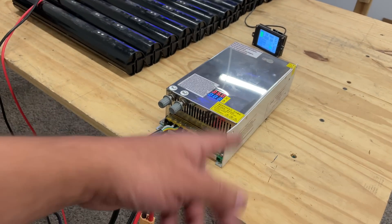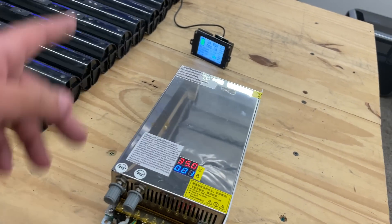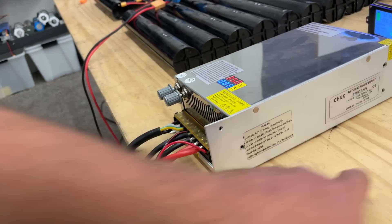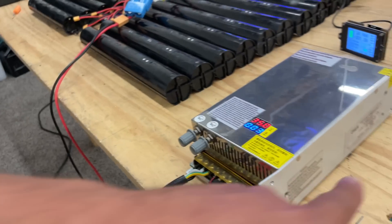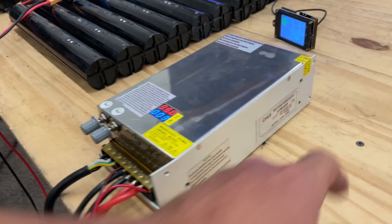Right now I'm just going to charge it using a variable power supply. This one goes from zero to 48 volts, up to 20 amps.